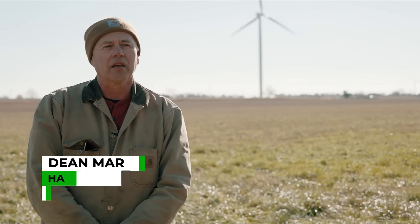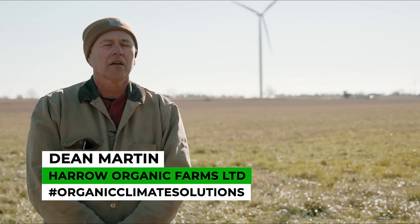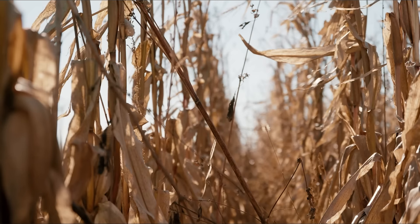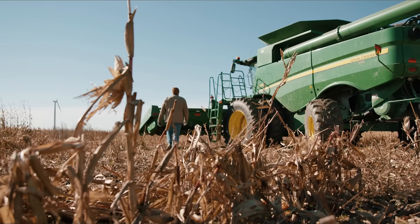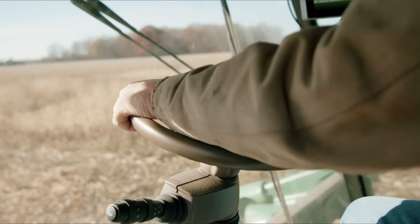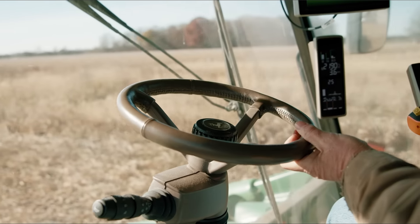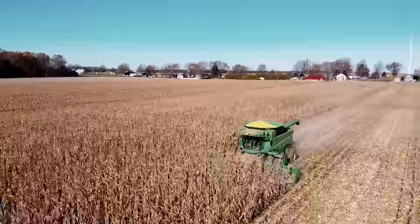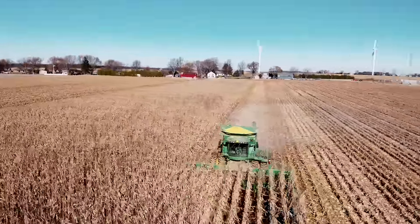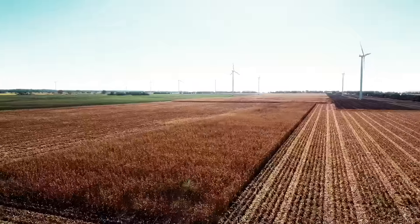I'm Dean Martin and I farm in the Harrow area and our farm is called Harrow Organic Farms. We're certified organic and I farmed conventionally for 20 years and then I was looking for something to diversify into, to make room for my kids to be able to farm, so I looked into organic farming and began to transition in the early 2000s.